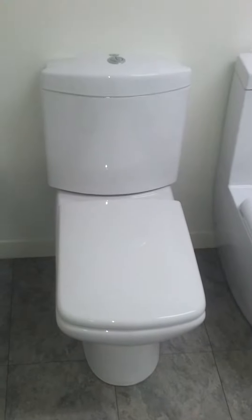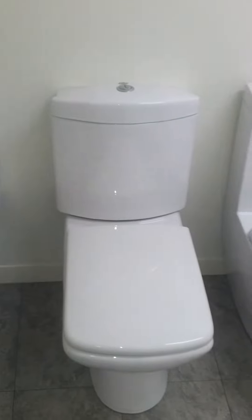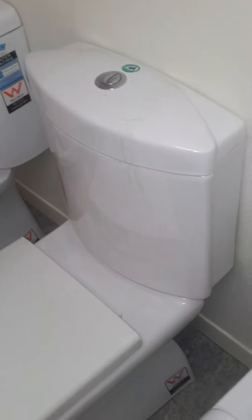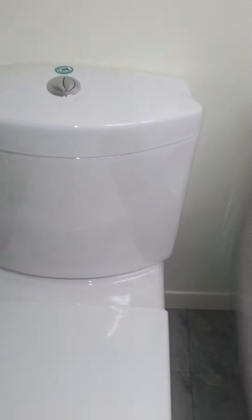Over here we've got the 3882 closed coupled toilet. It's full thermic — a thermic system and a thermic bowl. It's closed coupled so it's bolted together from underneath. The water rating is four stars, so 4.5 liter full flush and 3 liters half flush.